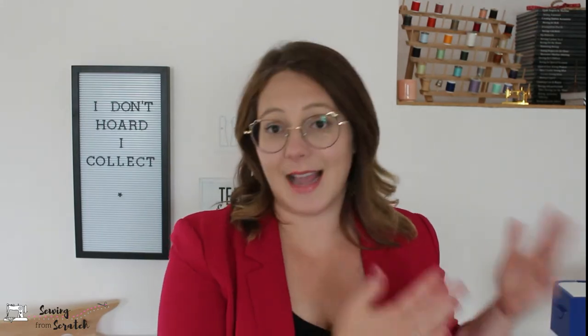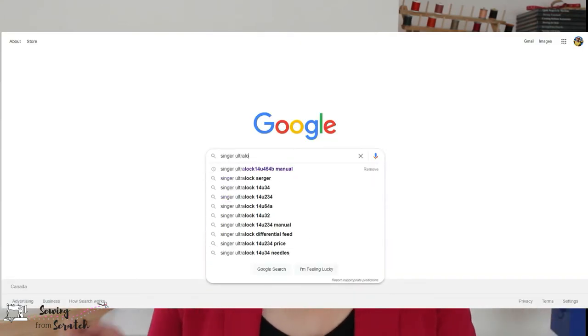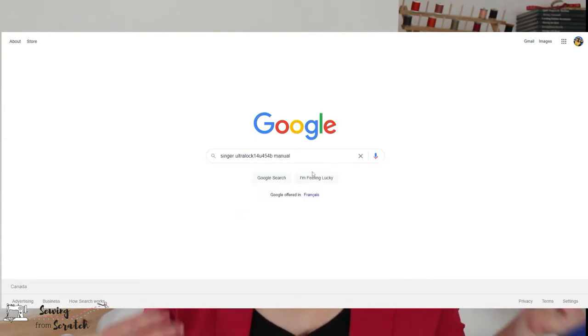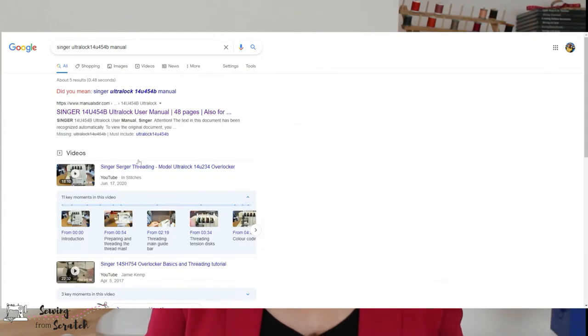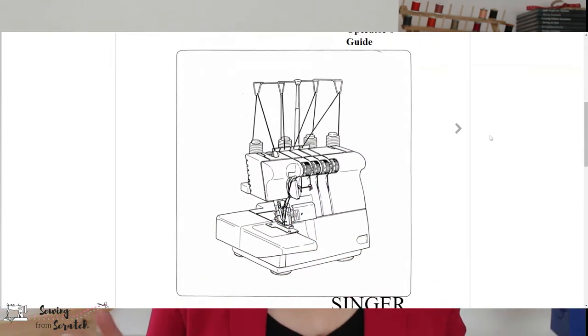If your machine is secondhand or didn't come with a manual for some reason, just Google the make and model of your machine followed by the word manual. Something should pop up. There are some wonderful resources out there — this machine that I have is quite old and I'm still able to find a manual for it online. If not, reach out to somebody in a Facebook group or put it out as a group post; maybe somebody has the same machine and has a manual they could send to you or photocopy.